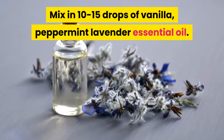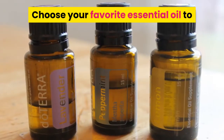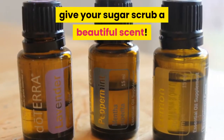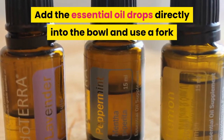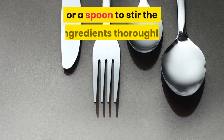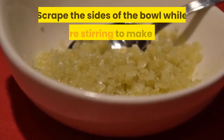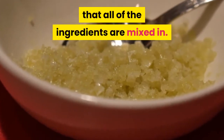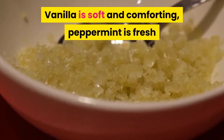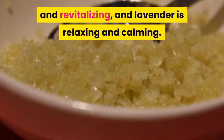Mix in 10–15 drops of vanilla, peppermint, or lavender essential oil. Choose your favorite essential oil to give your sugar scrub a beautiful scent. Add the essential oil drops directly into the bowl and use a fork or spoon to stir the ingredients thoroughly until well combined. Scrape the sides of the bowl while stirring to make sure all ingredients are mixed in. Vanilla is soft and comforting, peppermint is fresh and revitalizing, and lavender is relaxing and calming.